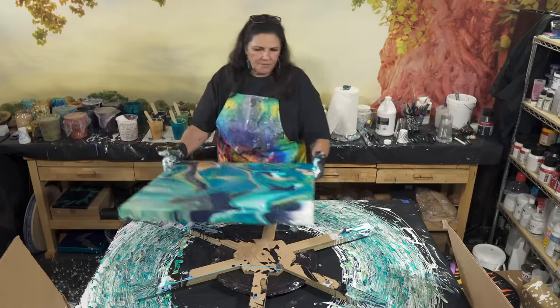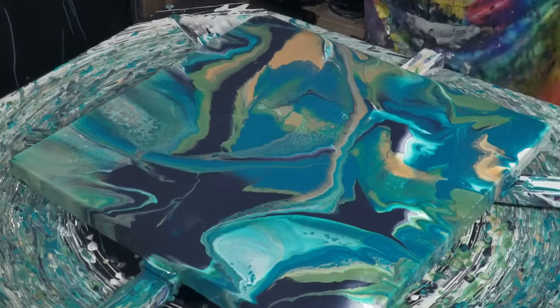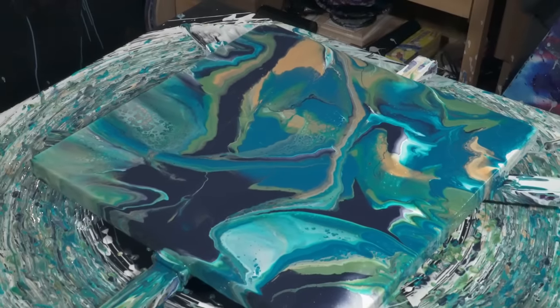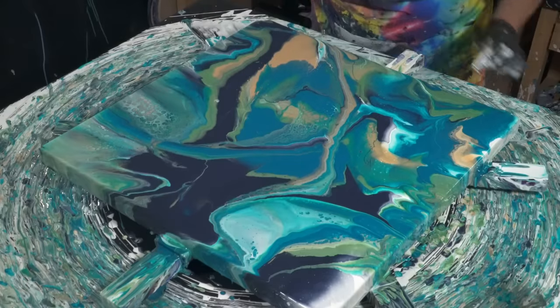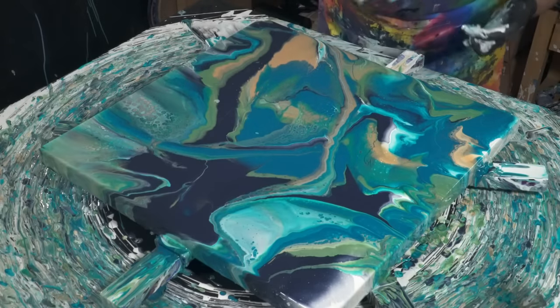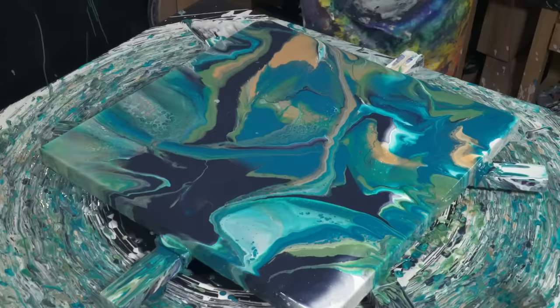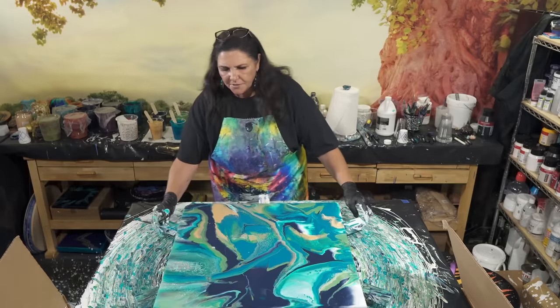Okay, that looks pretty cool. I am going to put it back on there for a second because I see something right here — a bit of dried paint. Let's give this another spin. Ready, honey?